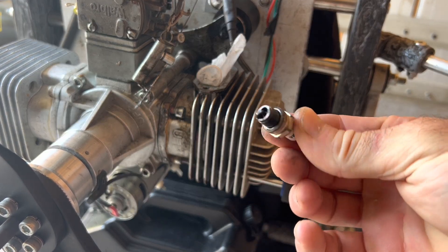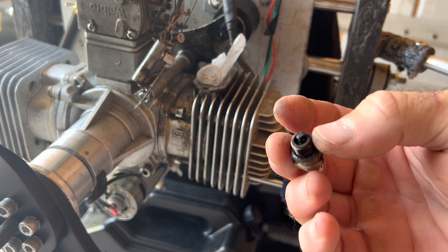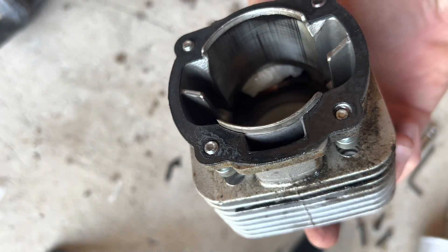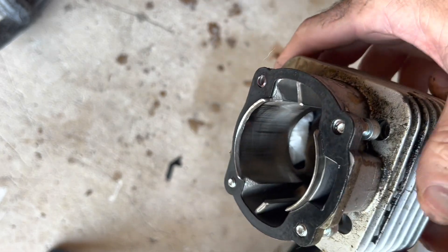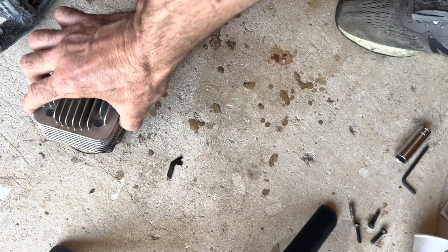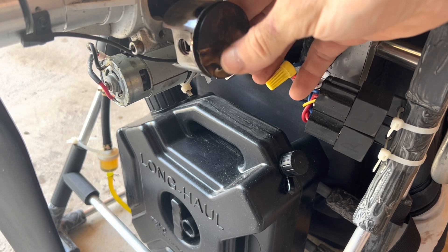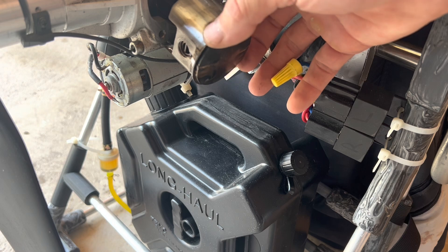These are the little small spark plugs. It looks like I'm running pretty rich here, so I may actually even lean out my fuel. The cylinder head on this one looks pretty good. I was kind of worried that maybe some sand had gotten down in there since I've been flying at the beach, but I don't see any real bad scoring — pretty impressed with that.